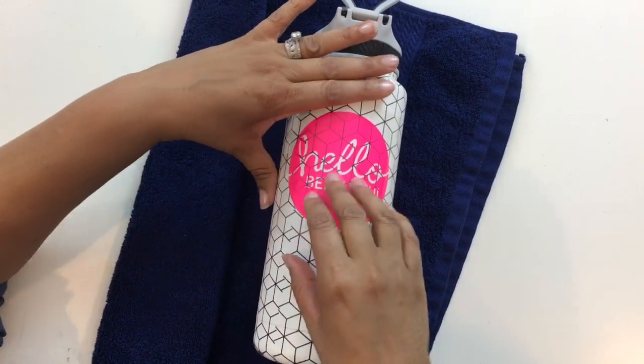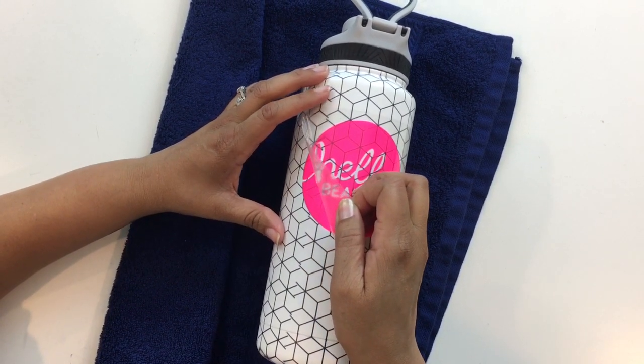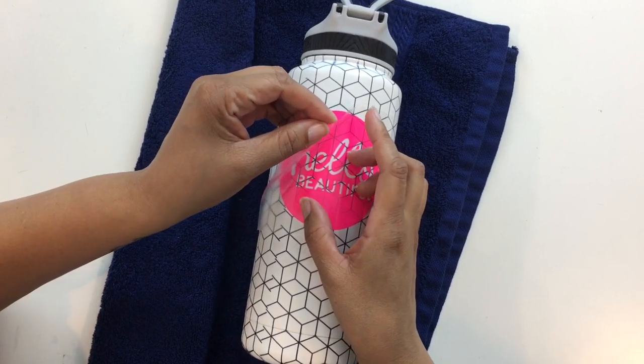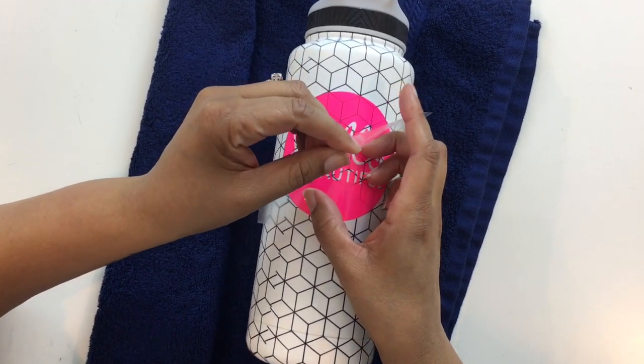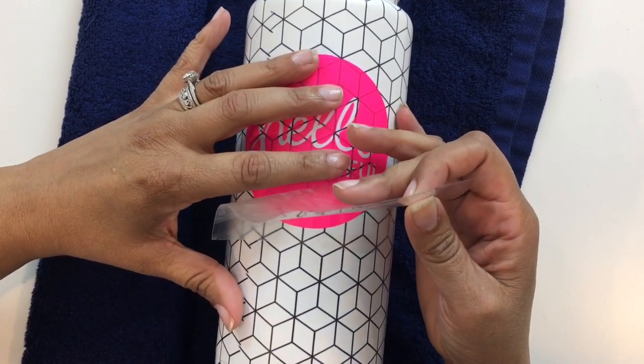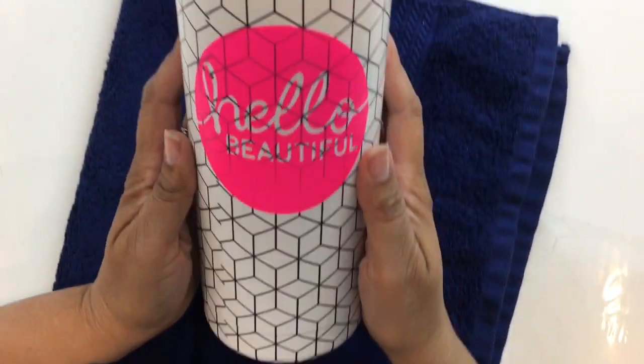It feels cool to the touch, so we're just going to go ahead and start peeling slowly. Let's see how that's coming out. And there you go — here you have your own personalized water bottle! Hope you like this project, and if you liked our video, be sure to like it and subscribe to iCraft Vinyl. Thank you.